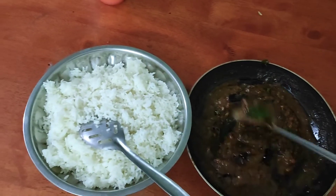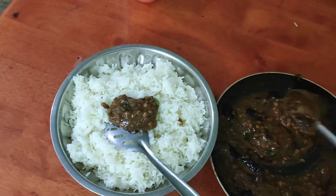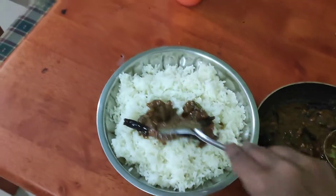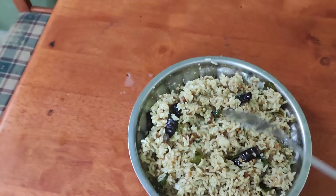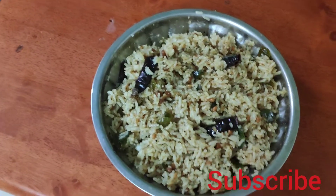Now we have to make a smooth side of the rice. We will put it in the kitchen. Take this in the kitchen. The cup is ready for the kitchen.